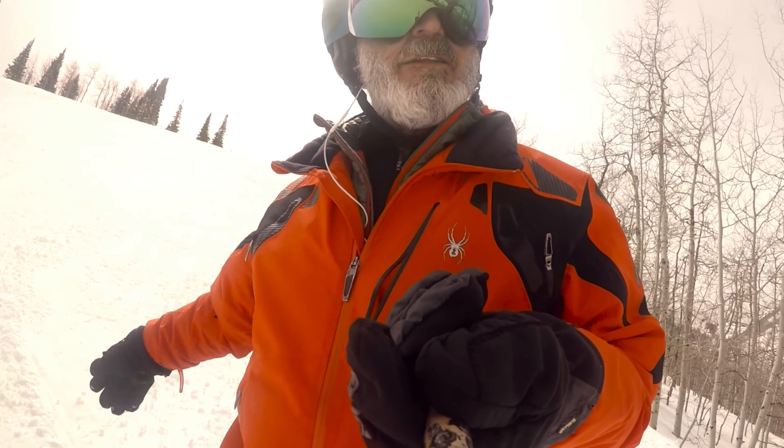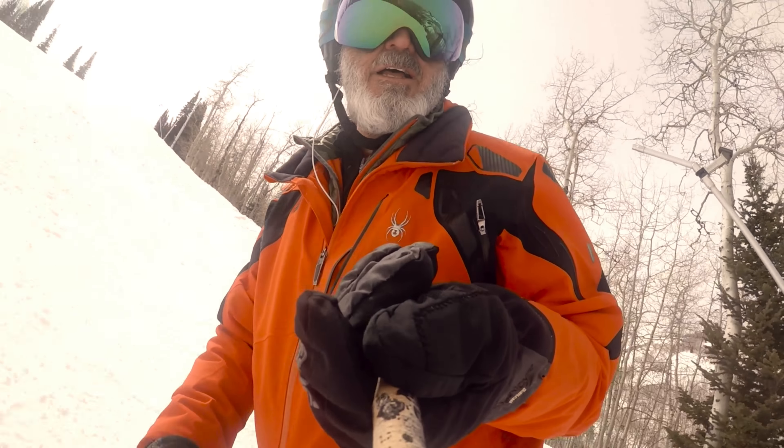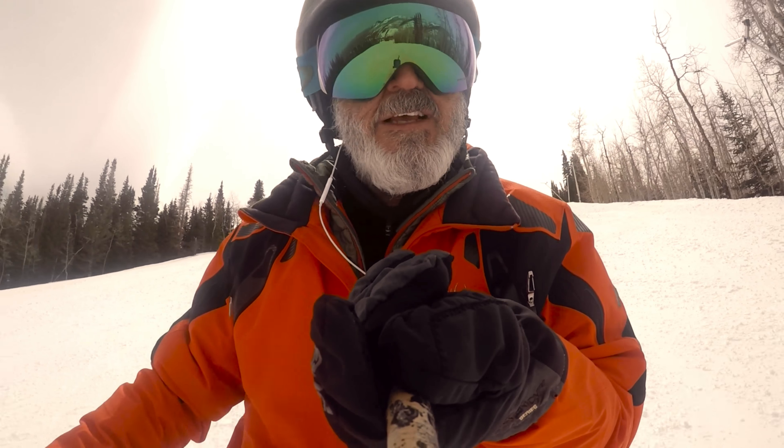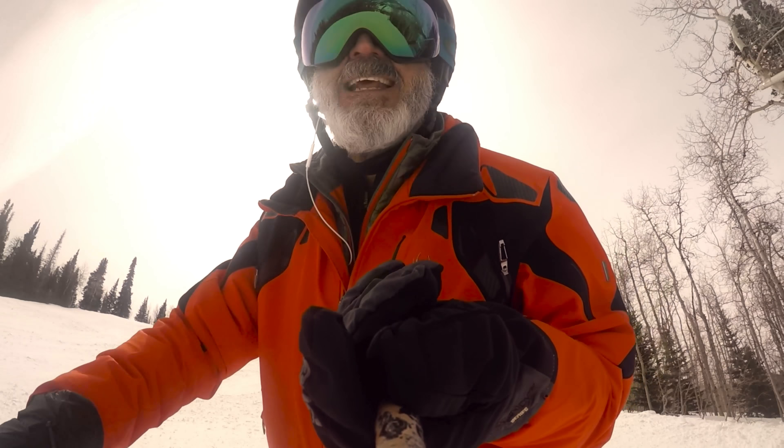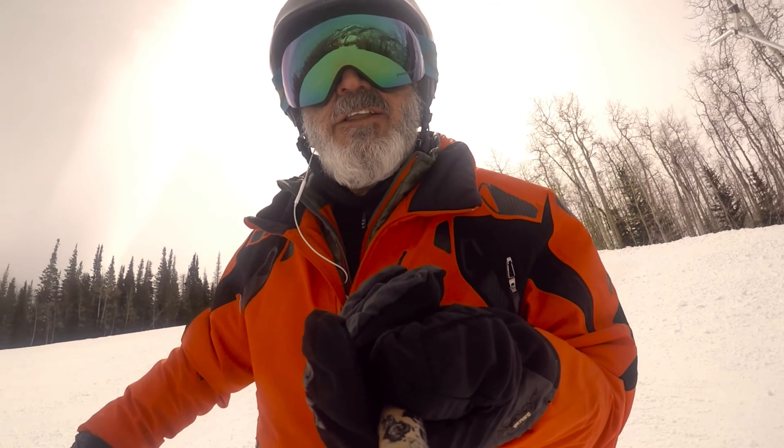I've been out in everything from sunny to more cloudy than this, and these goggles handle all of it — this is the only pair I need. As for the color on the outside, I don't think it really matters; I don't think it transmits through the lens when you're wearing them. Someone should chime in on that in the comments below.